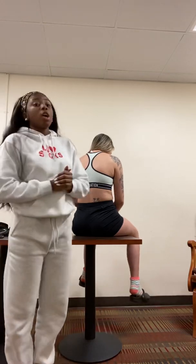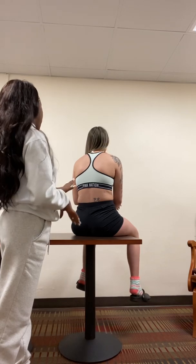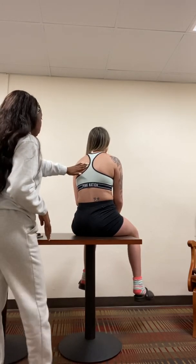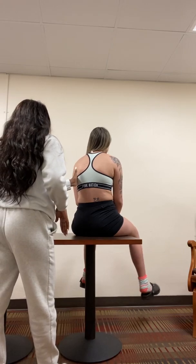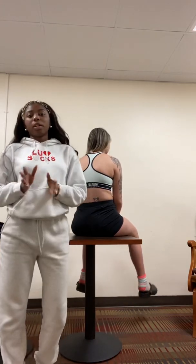Next, I'm going to check for her fremitus. Each time I place my hand on your back, I just want you to say the word 99. 99, 99, 99, 99, 99. Alright, so her fremitus looks very good.